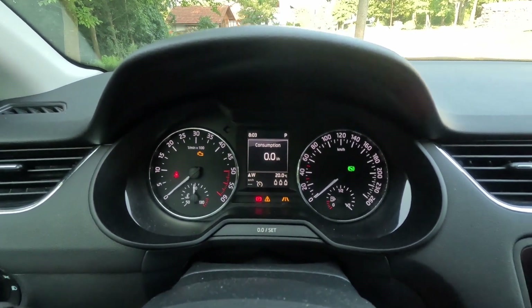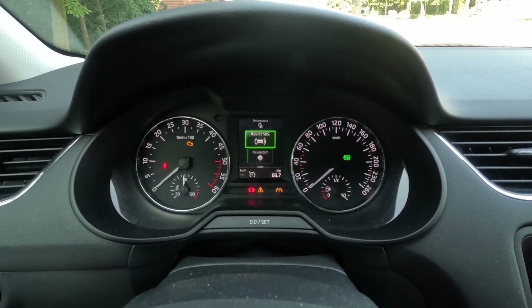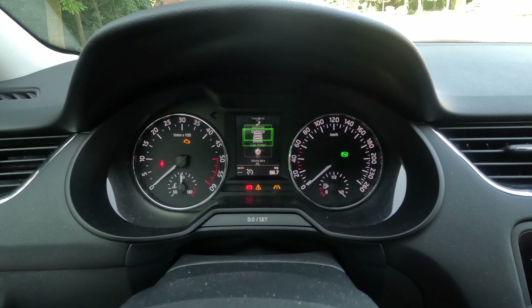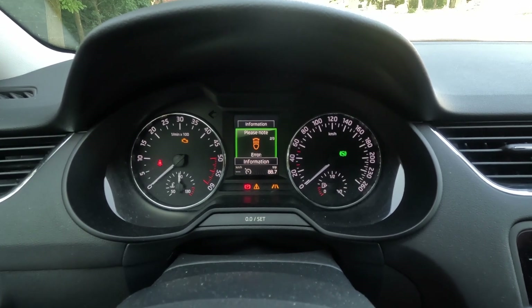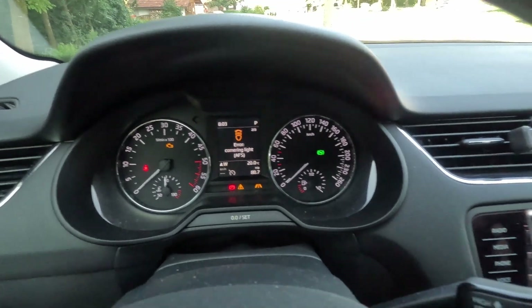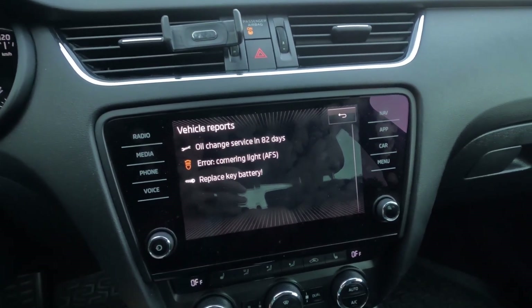If I check under the vehicle status, we can see there is an error for cornering lights. Also if I check here on my display, you can see the same problem.